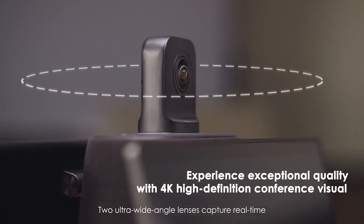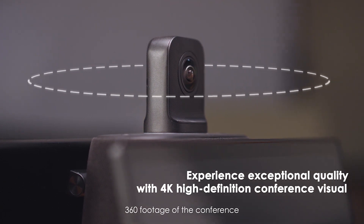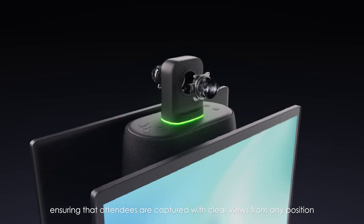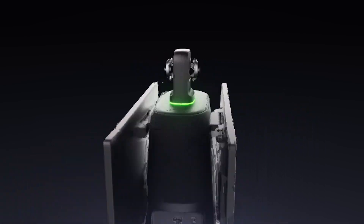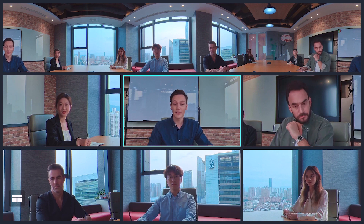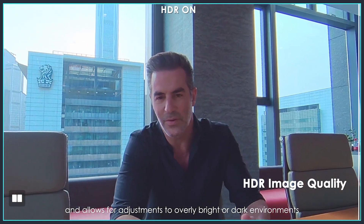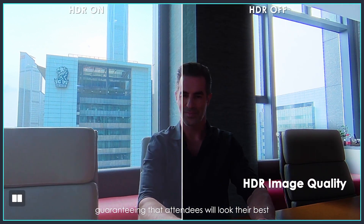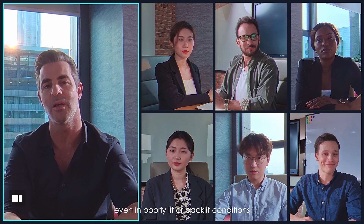Two ultra-wide-angle lenses capture real-time 360 footage of the conference, ensuring that attendees are captured with clear views from any position. It outputs streams at 4K 30fps HDR video and allows for adjustment to overly bright or dark environments, guaranteeing that attendees will look their best even in poorly lit or backlit conditions.